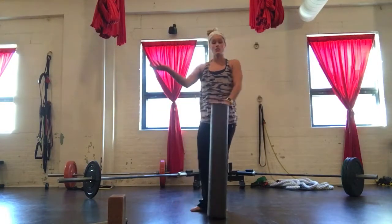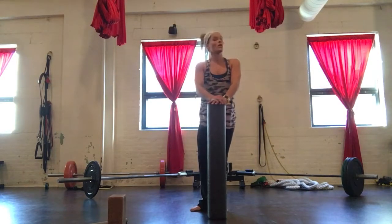Please, before you go on to the weighted version of the single leg deadlift, make sure you are totally comfortable with one of those three options.